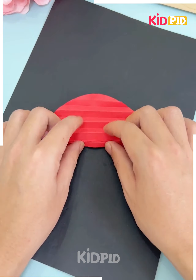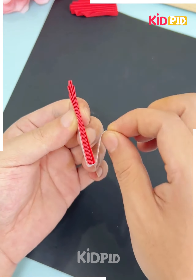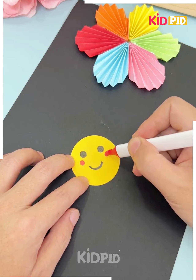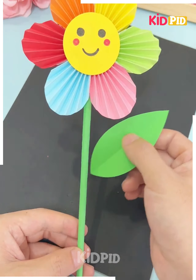Next take a red color paper and fold it like this, then open it and again roll it. Fold it from the between or just cut it like this first and paste the double-sided tape. Make a few more as such and join all of them together. Then take a small piece of paper and a green color paper to make a stick and its leaves.